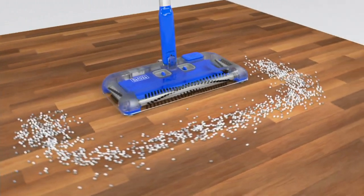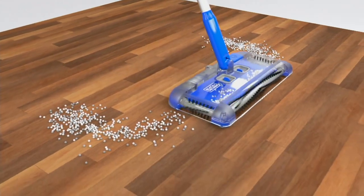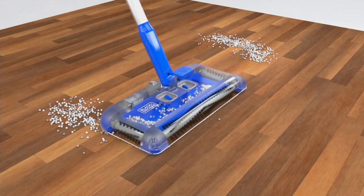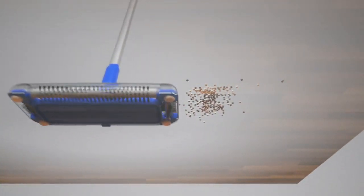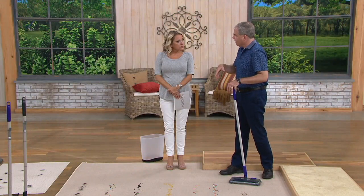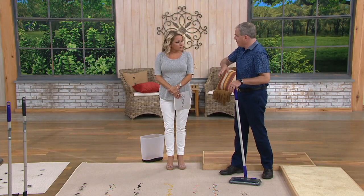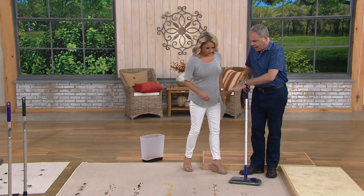This is for dry messes only — if you spill something wet, this is not designed for that. It is great for cat litter. You can really see the technology: picking up mess on the front, side-to-side edge cleaning, and those gliders that transition seamlessly between carpeted surfaces, hardwood, and tile.